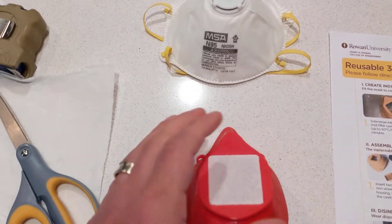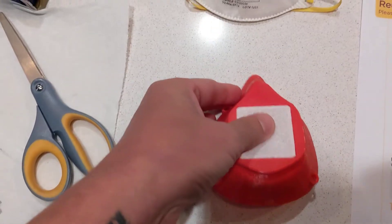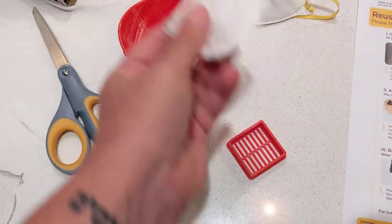Once you're done with it and you want to replace that material, it's quite easy. It's perfectly fine just to push and it goes straight through. And now you can discard this.